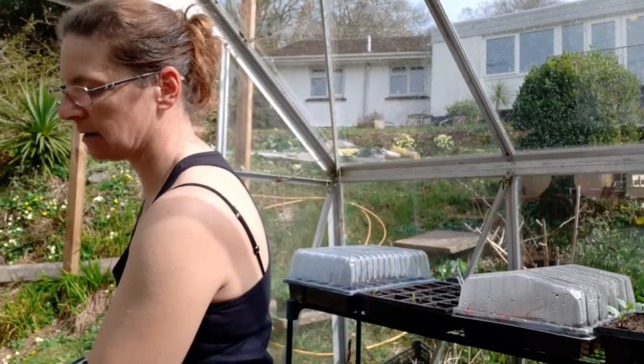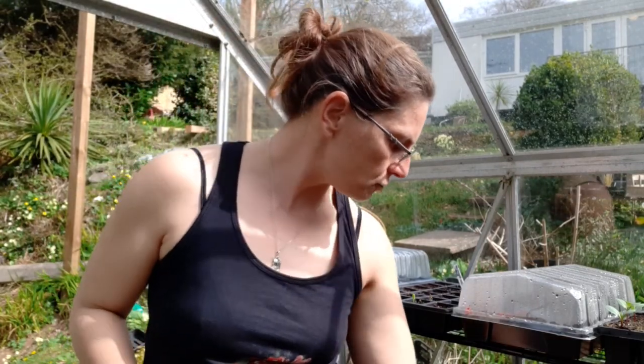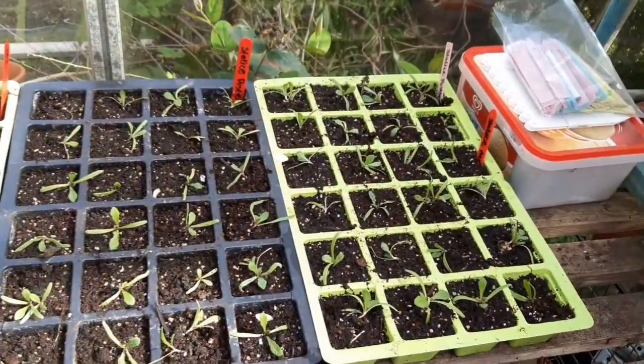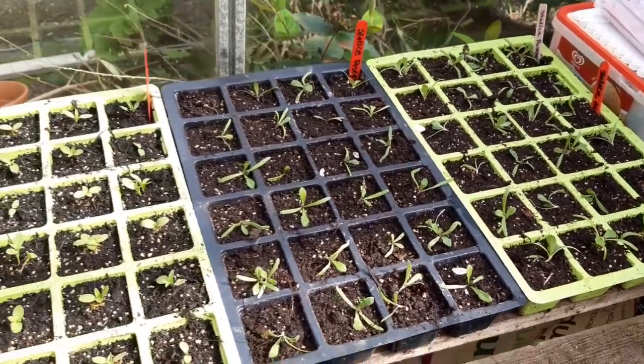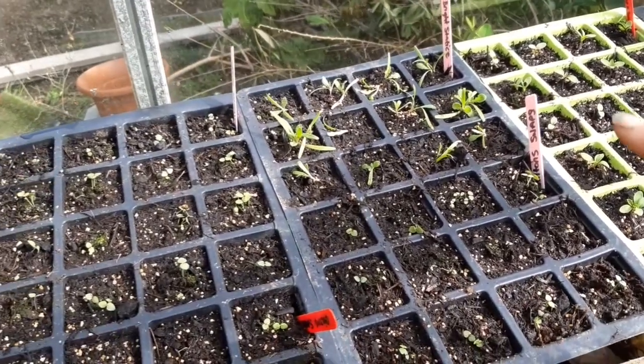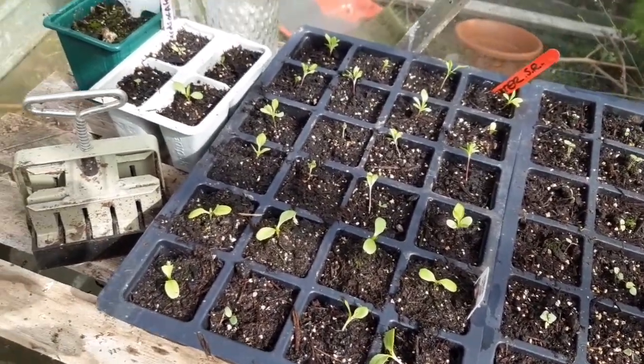I've done the soil blocks and put them all into these little trays. I've managed to do one and a half trays, and I need to go and get a few more of the 24-cell trays from the allotment. So we've got the statice - two trays - we've got phlox, some snaps, a bit more statice at the back, more snaps, and my asters as well. There are a few extras that didn't all fit in.